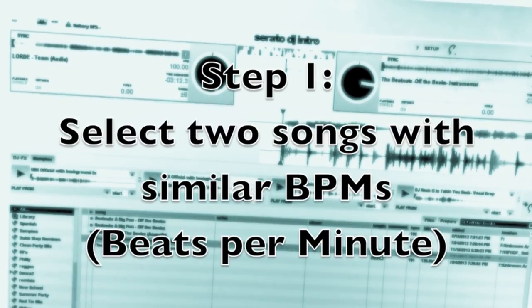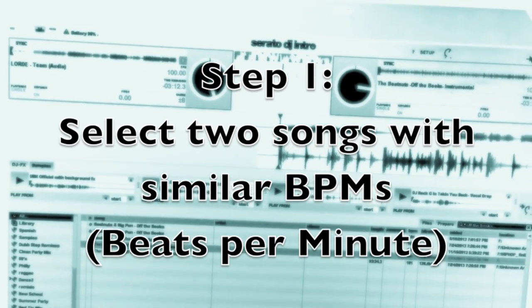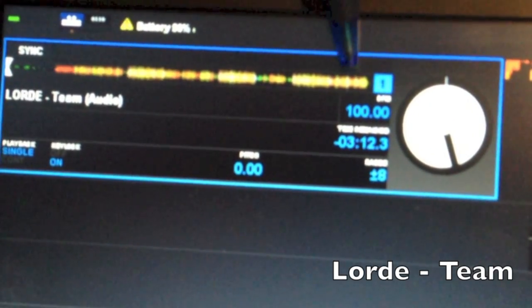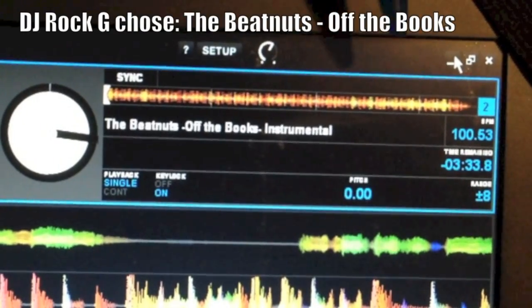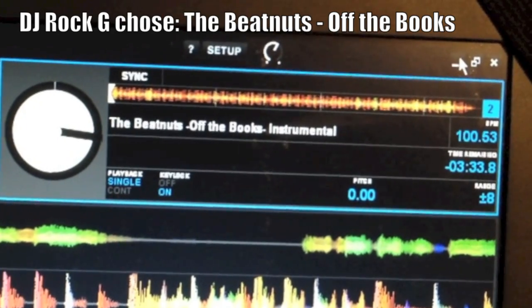Alright guys, here we go! So the first step is to pick or select two songs that have similar BPMs. Lorde's Team comes in at 100 beats per minute while the Beat Nuts song Off the Books comes in at 100.53 — very, very close.